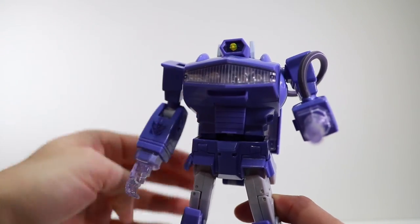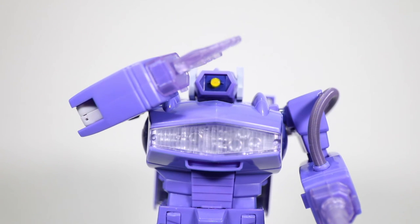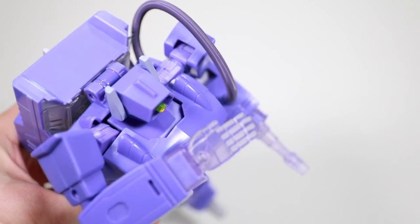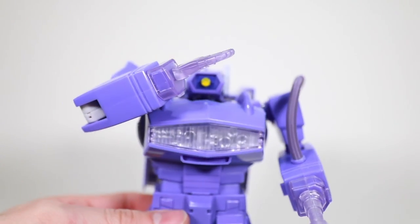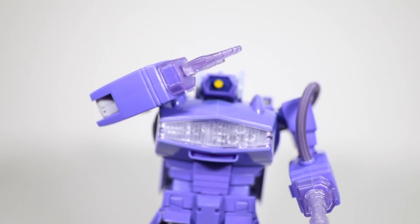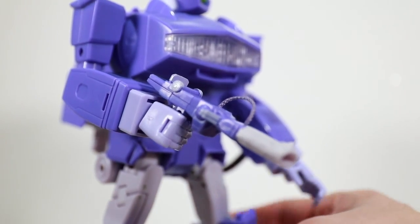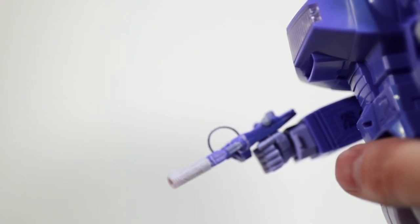Going for the salute pose with the translucent saluting hand on — you can't quite get it perfect. You really need probably a double-jointed elbow to get that arm up where it should be. You just can't get it to the top of the head; you can only put it sort of in front. So you can get the look from the right angle, but it's definitely lacking a little bit of flexibility to make it go exactly how you'd want. Then finally here I have him holding his mini-me — got both purple hands on, Vulcan Cannon in hand. Very cool little accessory.